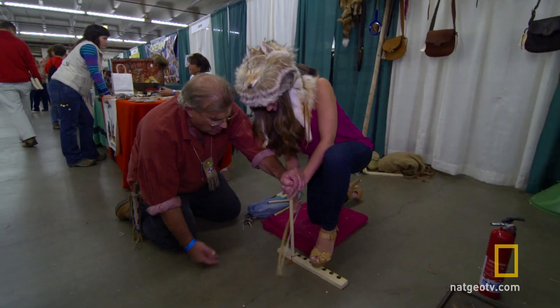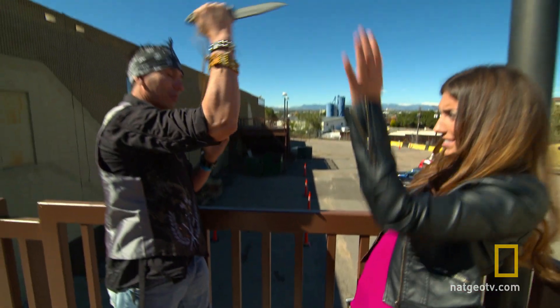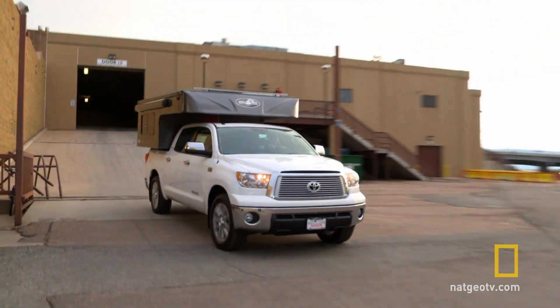If there's one thing I've learned traveling to Prepper Expos, it's that having the right preps can be the difference between life and death. With my final stops at the Denver Self-Reliance Expo, I'm putting a plan together to line up everything I need when it comes to getting out of Dodge.